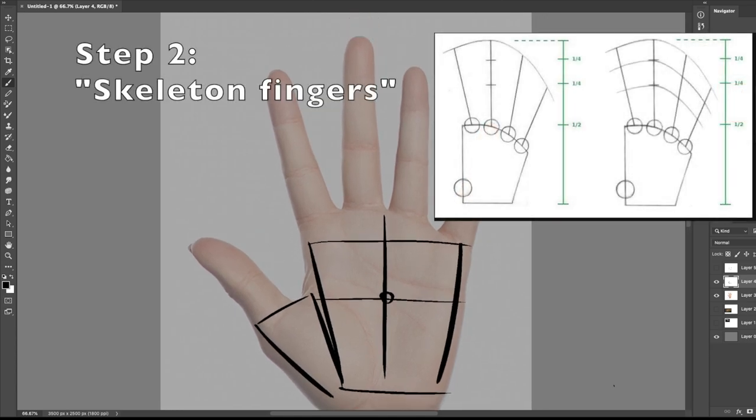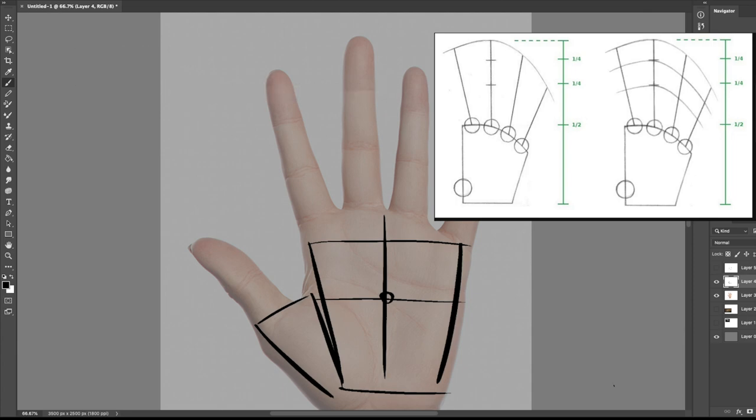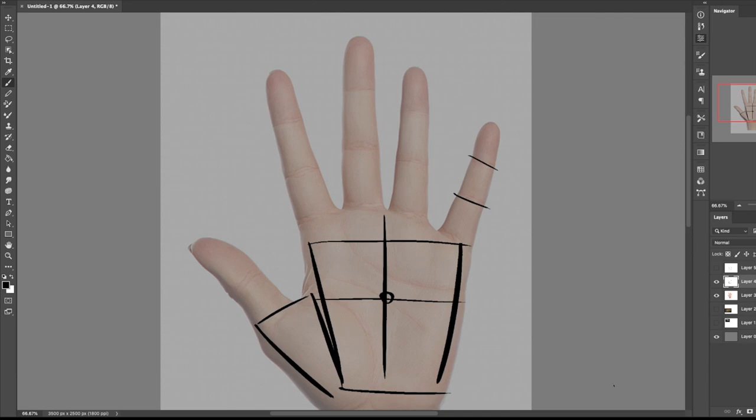Skeleton fingers is essentially drawing the stick figure form of the finger. See how these joints are broken up — I'm going to follow those joints with the directional line, going one, two, three for each finger. The reason we do one, two, three is because these are the joints — the joints are where the fingers turn. We'll get into that more on a more complex hand. So essentially, if this finger was bent, we could use this directional line off of the joint to go in that direction.